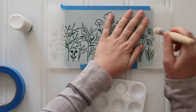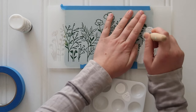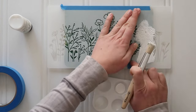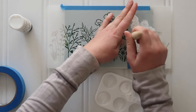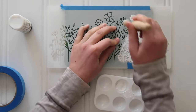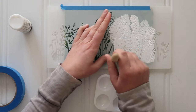Then I grabbed some more Folk Art chalk paint — this color is White Adirondack, but really any white chalk paint will do — and my pouncer brush. I started on one side and worked from right to left, pouncing straight up and down. It's really important that you don't use too much paint and that you go in a straight up-and-down motion so that your stencil doesn't bleed and you have nice crisp paint lines when you remove the stencil.